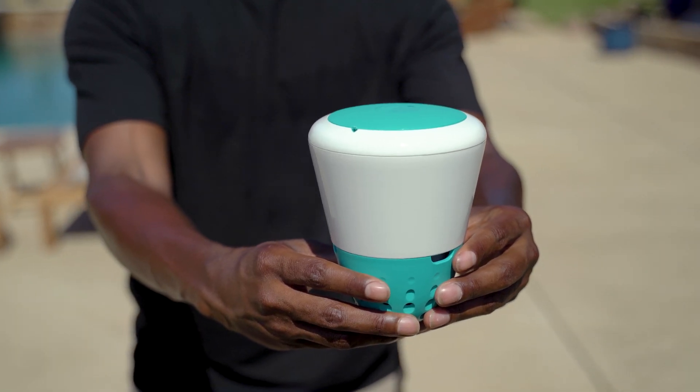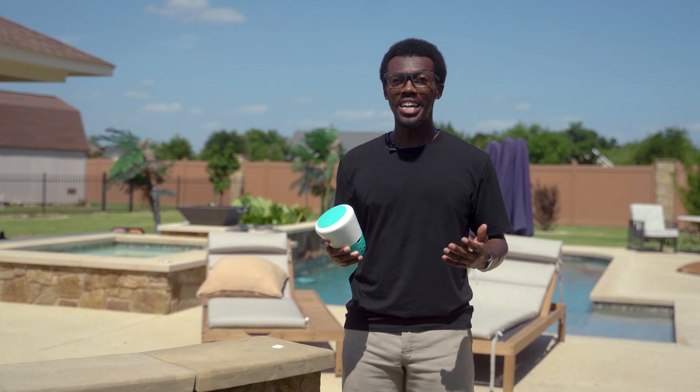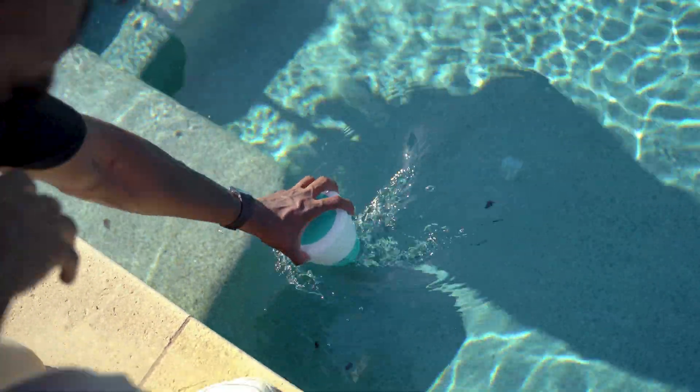All right, so here's the deal. If you own a swimming pool, you're going to want one of these. Tired of your pool turning green right when you're about to dive in? Had enough guessing on chemicals and losing your weekend? This simple device ends the frustration and keeps your pool crystal clear effortlessly.